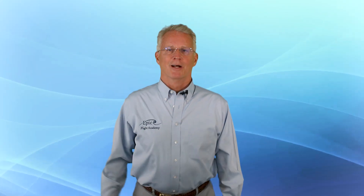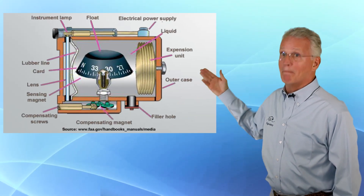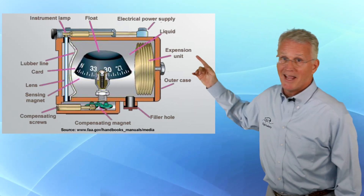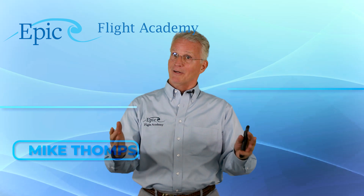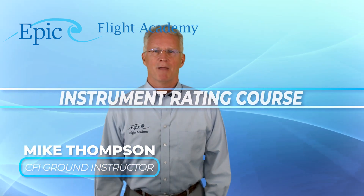That almost sounds too good to be true. What the heck is that? Well, look here on the screen, folks. That is the magnetic compass, and you are back at the EPIC Flight Academy in our instrument rating course. I'm Mike Thompson, and we want to talk about that mag compass today.